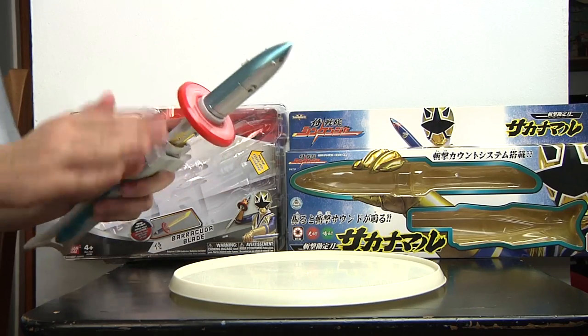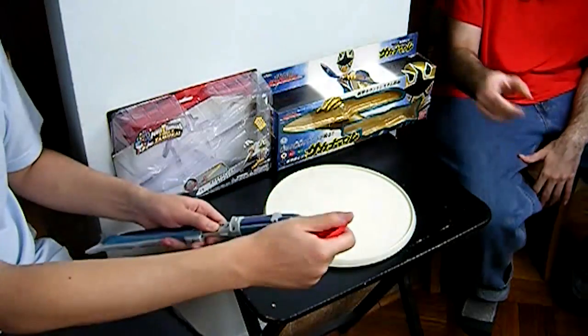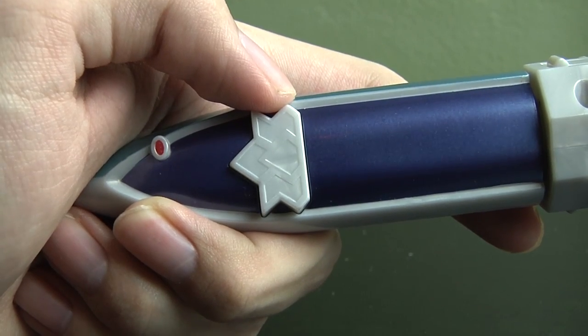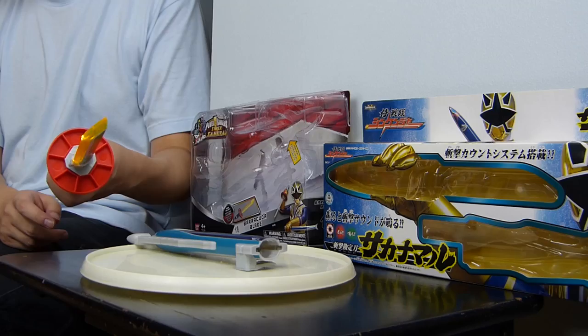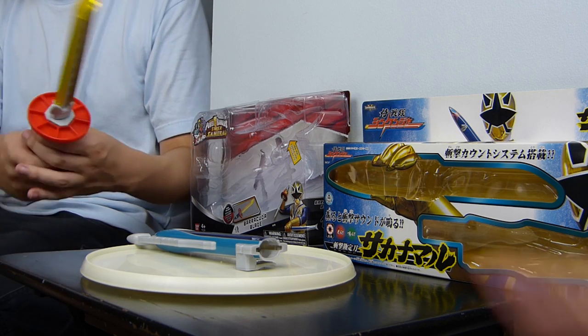And it spins. Now the disc can be put either up or down, but the correct way in the show the disc has to face down. The gimmick for the Barracuda Blade is you press the button and it lights up. It kind of reminds me of the Titanium Laser — it does a similar thing, similar color tip.